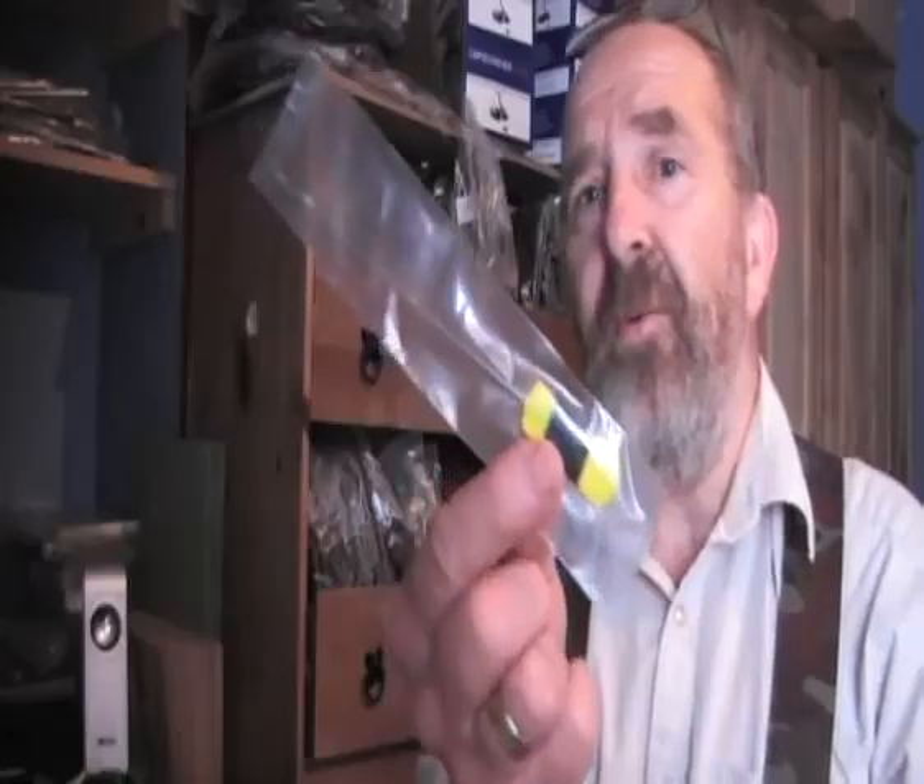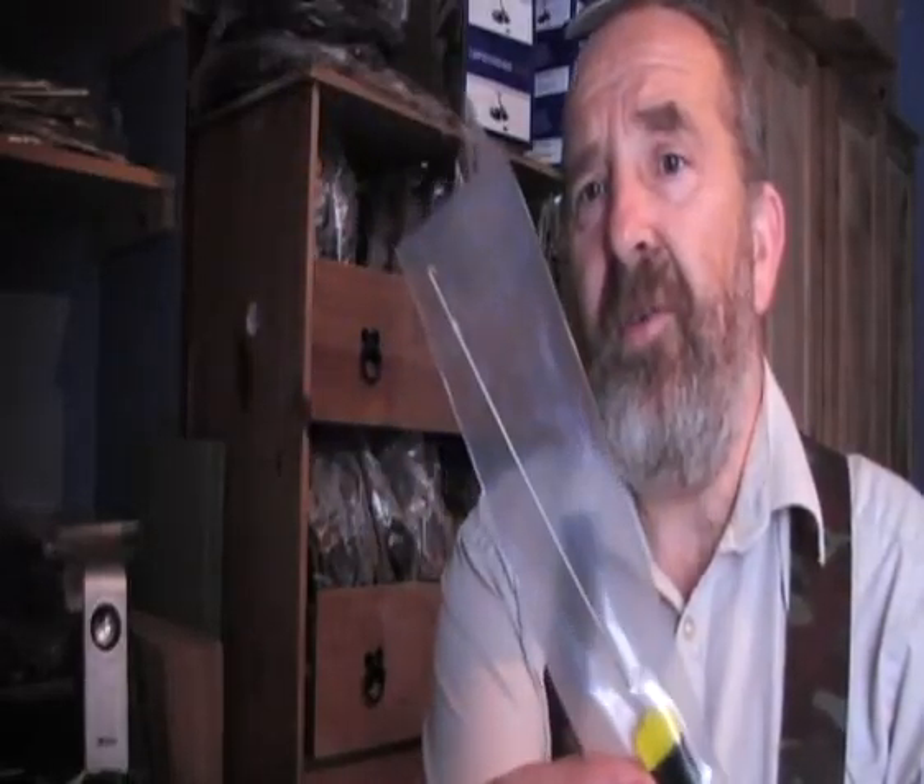I've got a few baiting aids that have just come in. I've got a stringer needle - or rather a stringer hook. They're handy if you want to put a few boilies on some PVA string, which obviously we also sell the tape and the string as well.